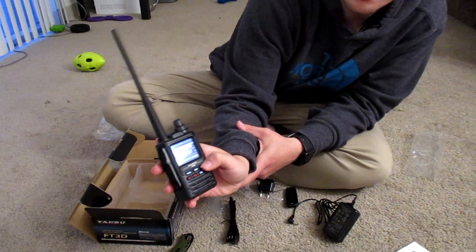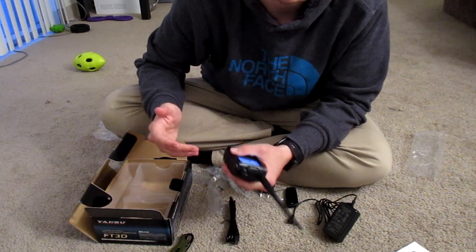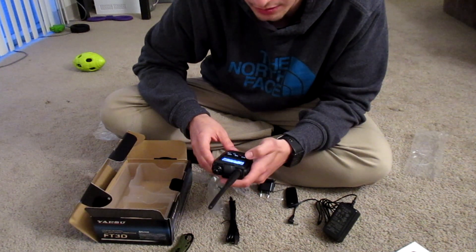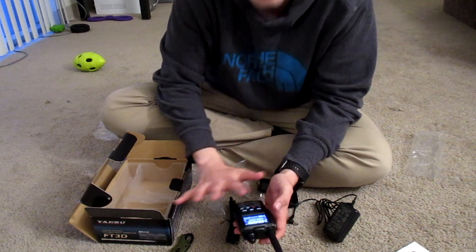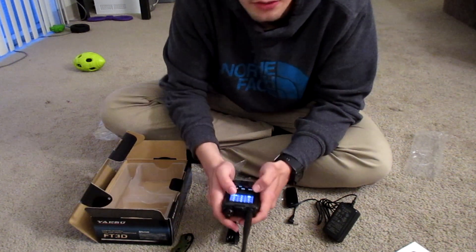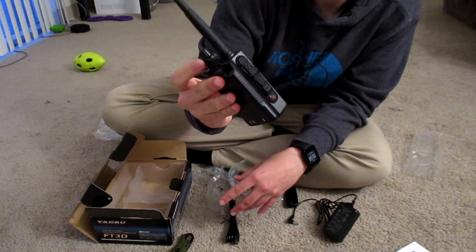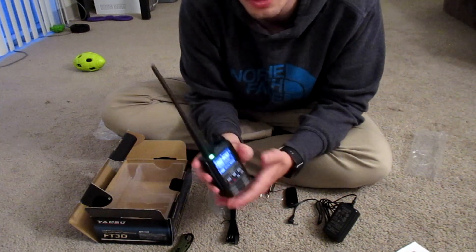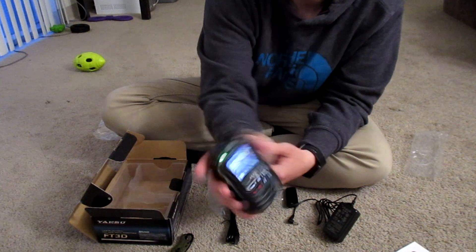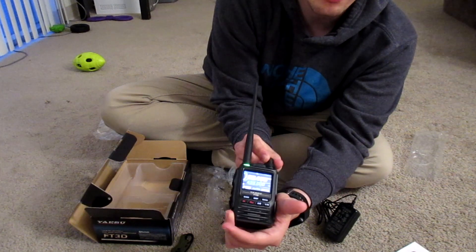The band button will cycle between the different bands. This thing has quite a bit of coverage — almost everything up to 900 MHz you can receive on it. It doesn't do single sideband, but it's still super cool that you can tune into shortwave frequencies. I'll try entering the NOAA weather frequency to see if we can receive something. This is the volume knob — and it's already pulling in a weather broadcast. The speaker sounds plenty loud to me.